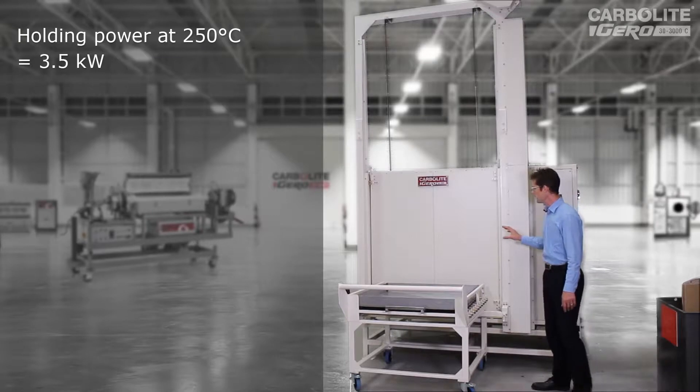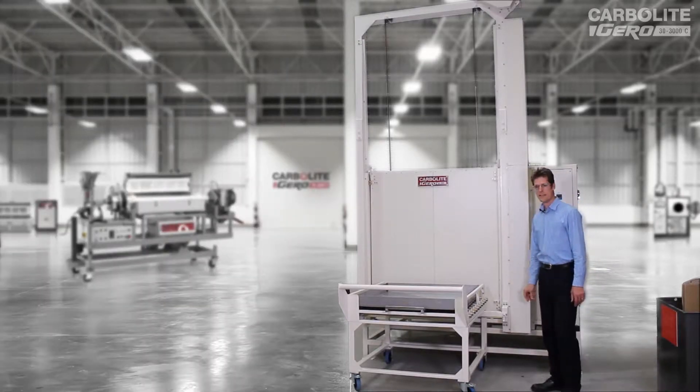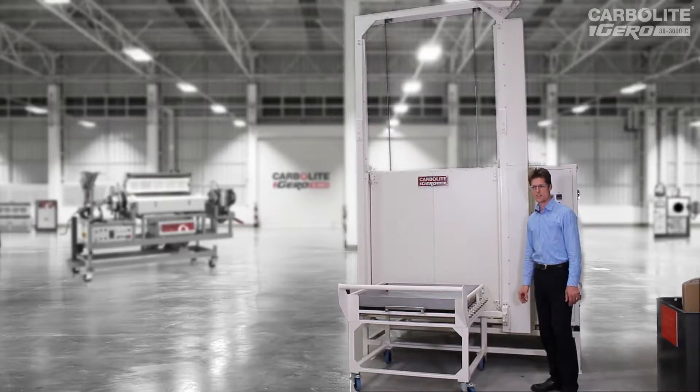It's a well-insulated oven, so once it's up to temperature, the holding power needed to maintain 250 degrees C is about 15% of the maximum — that's about three and a half kilowatts.